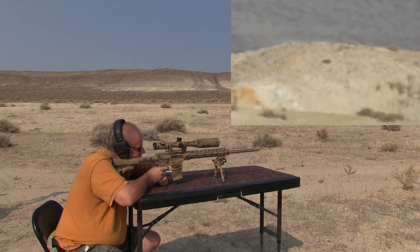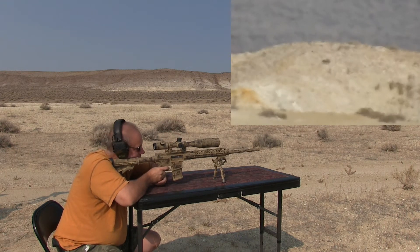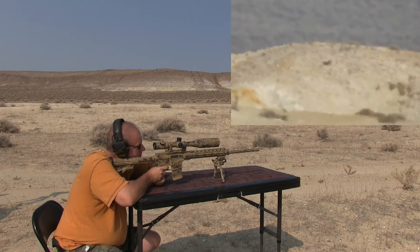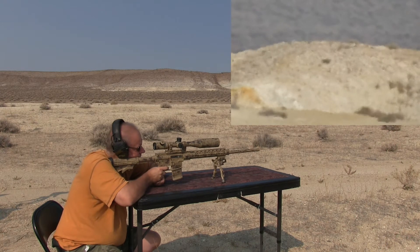That one shot way high. I saw a little bit, but it looked higher than what I would have liked. Barrel might be warming up. Looked like it was just under it — just to the right, maybe.